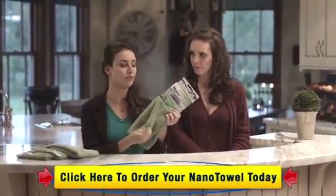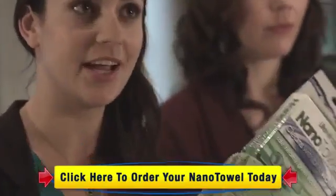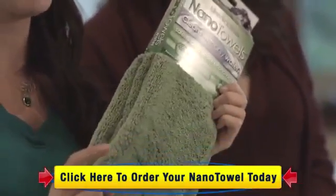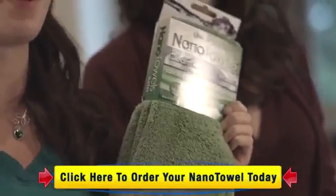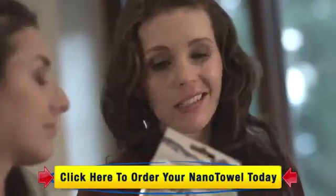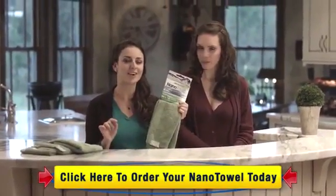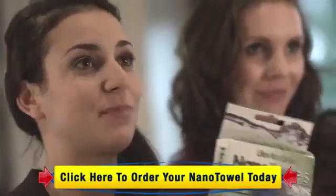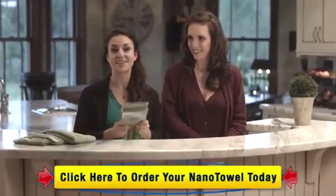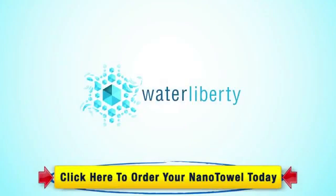A pack of Nano Towels comes with four towels. Originally $29.95, but today we're giving you a special offer of $19.95 — that's over 30% savings. And unlike a paper towel, this is going to stick around for good. All you have to do is click the yellow Add to Cart button below the screen and we'll ship them right to you. Thank you so much for joining us — we'll see you next time, bye-bye.